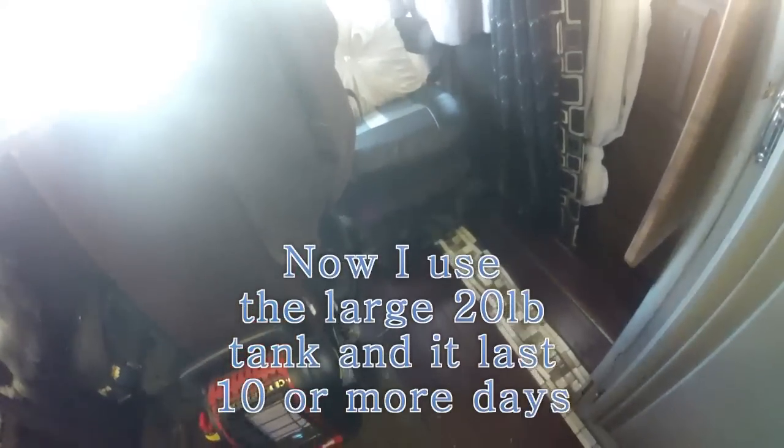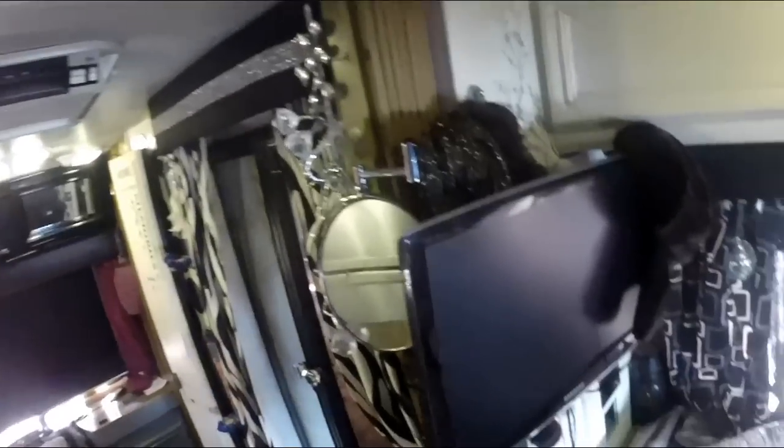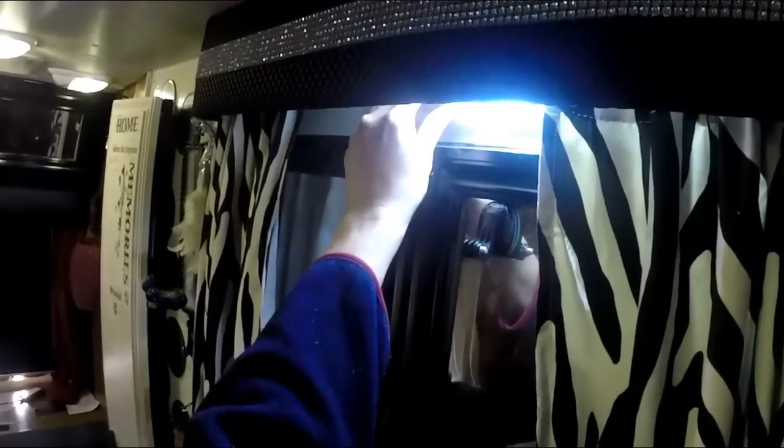I used to use the little three-pound canisters that you connect, but those things didn't last at all. I have a light switch here for the closet so I can turn that on and off. There's also a switch up here so if I want both lights on — but I usually only have one light on.